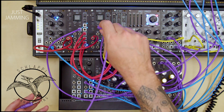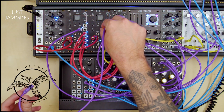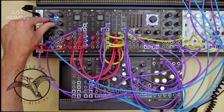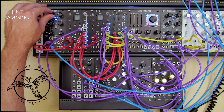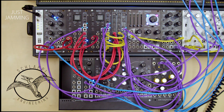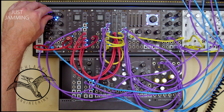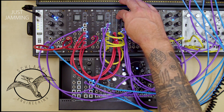A bit unrelated to the BitMix, but one nice trick with any patch like this is taking one of the stepped outputs and patching it to the CV of your clock input. Done in extremes this tends to just be jarring, but with just a touch it can lend a sense of swing to the proceedings.